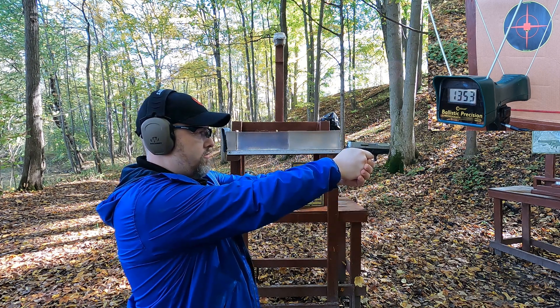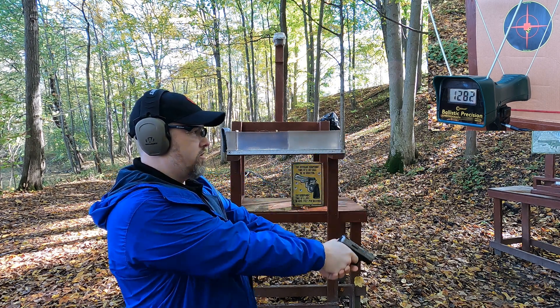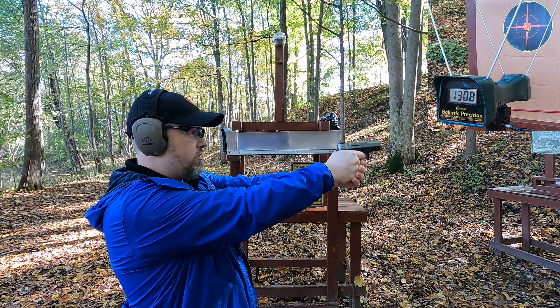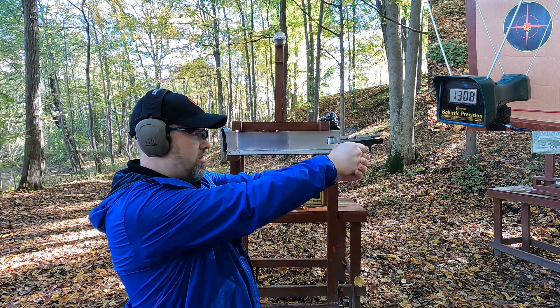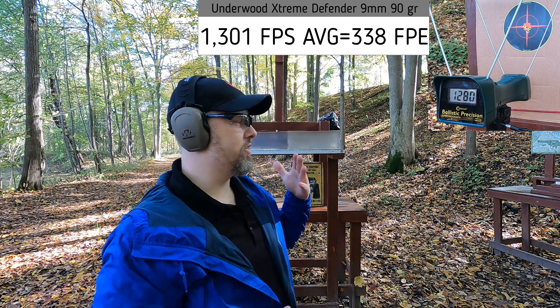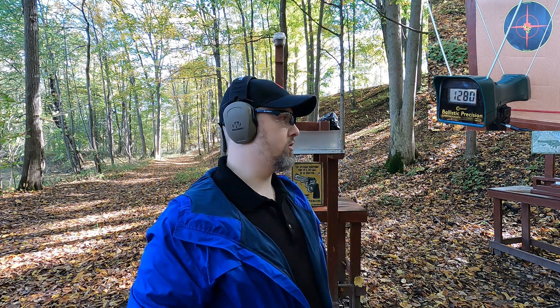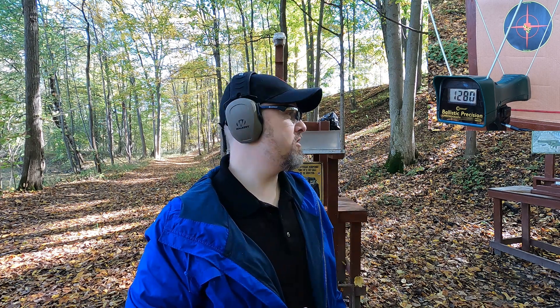Velocity readings: 1353, 1280, 1282, 1308, 1280. This round actually shoots a lot more accurately in this pistol than typical ammo, which is interesting. Definitely below the rated velocity, but not too bad considering it's a short barrel.